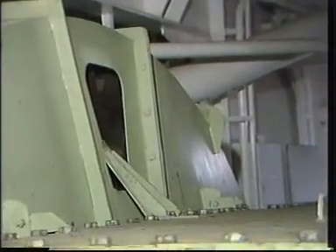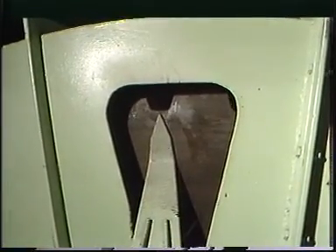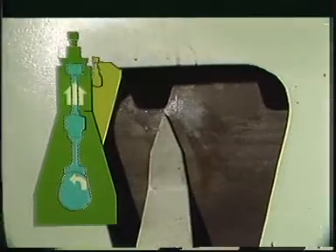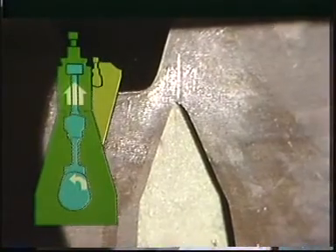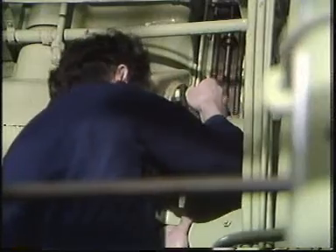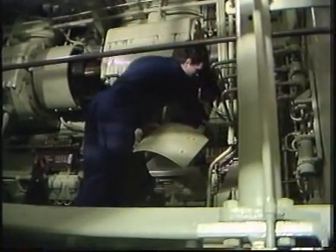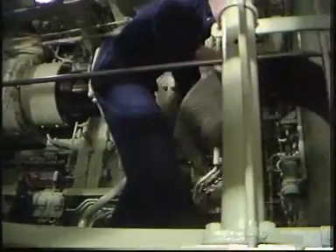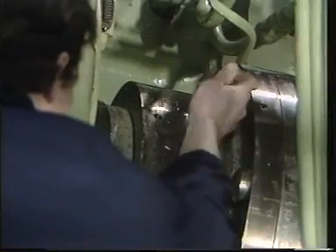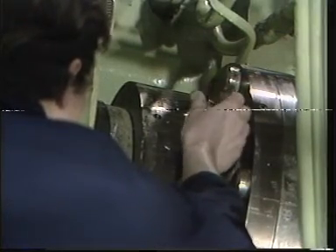Turn the engine until the marking on the turning wheel indicates that the piston in cylinder number one is at top dead center. Unscrew the bolts and remove the protective guards above the coupling flanges nearest the chain transmission. Unscrew the three plugs closing the hydraulic tool connections on the coupling flange.